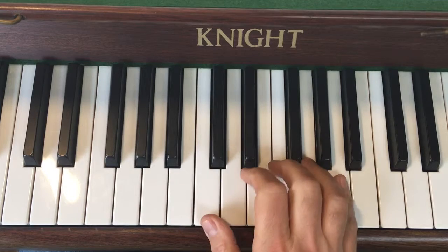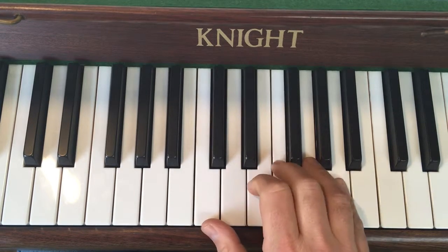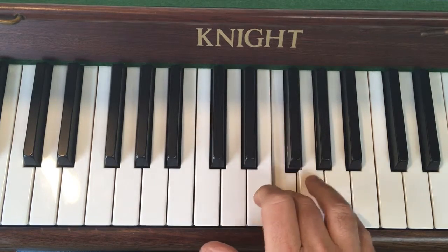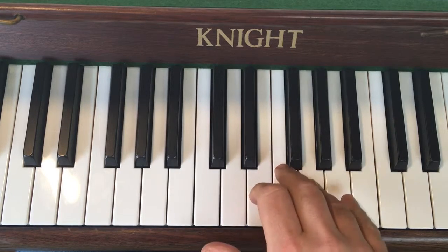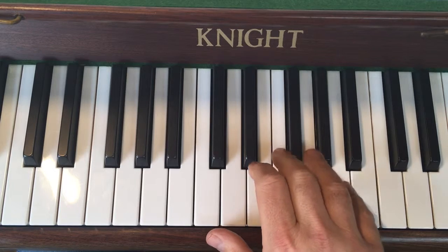Here's the melody in the right hand. You've got your thumb on C, your third finger up on F, and the tune goes like this. One and two. Smooth — and then you do it quietly.